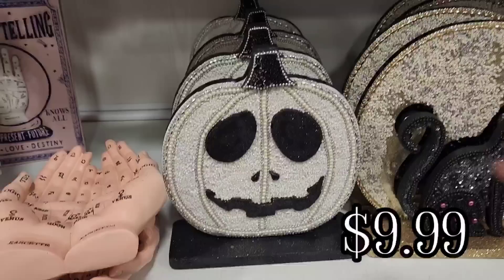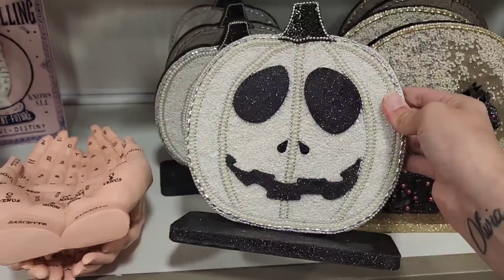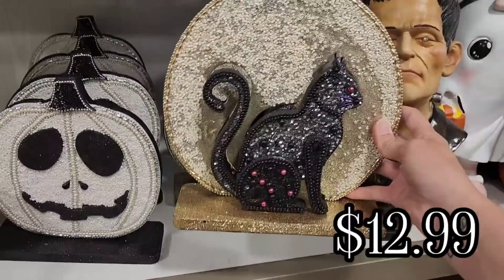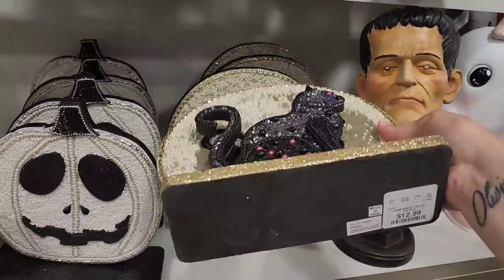They have this beaded pumpkin for $9.99, and the eyes and the nose on this pumpkin just remind me of Jack Skellington. I thought this was cute. And then they had this cat sitting in front of what I can only assume is the moon, and this was $12.99.